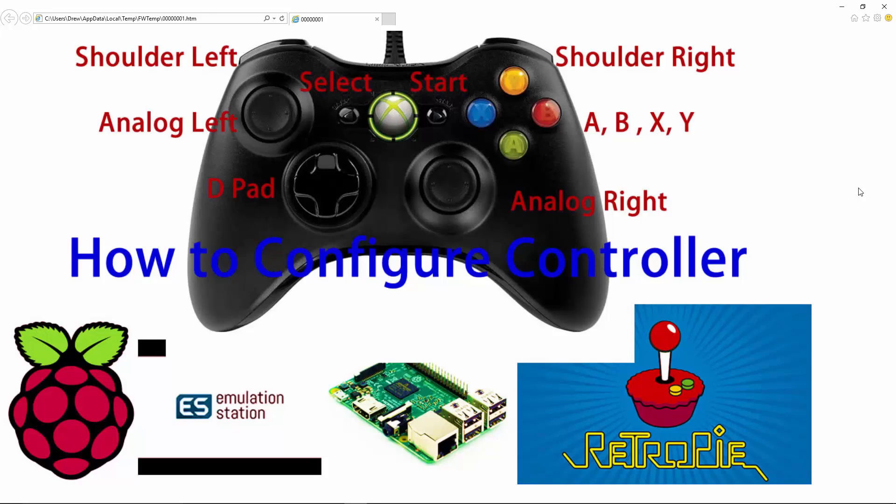This is a great controller to use — it's very price competitive. You can also use the PS3 or PS4 controller, which is also a great choice. If you could like and subscribe to this video, we would really appreciate it. Below you should see some Amazon affiliate links to Raspberry Pi gear as well as this controller. Using those links costs you the same but gives us a little kickback, and we really appreciate it. We wish you the best of luck, and until next time.